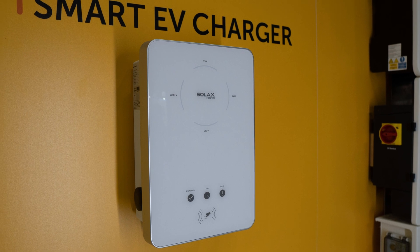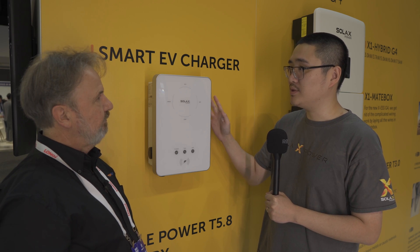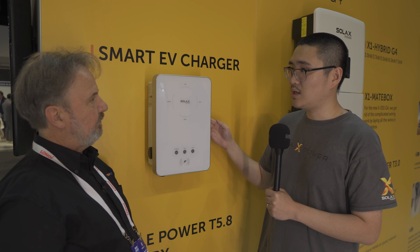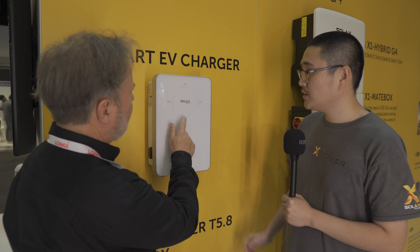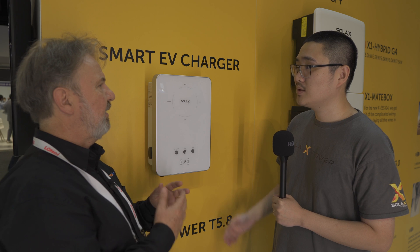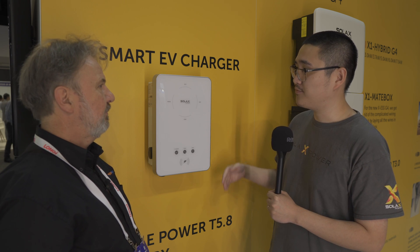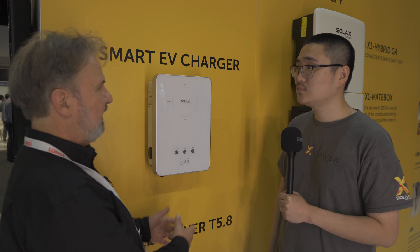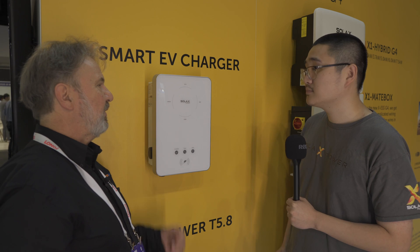This is our first generation of what we call a smart EV charger. We call it smart because it integrates with our ecosystem, so the customer can see what's going on with their EV charger through our SolarX cloud. They can also remotely control the EV charger to set up different work modes or force charging to their electric vehicle. You've got different modes: stop, green, eco, and fast. Green is a self-use mode — any surplus solar charges the car. Eco means the system will first store energy into the battery, and once the battery is full it will then charge the car. Fast means the system will do whatever it takes to charge the car. And there's a button on the side, so you don't even need an app — you can just press the button.